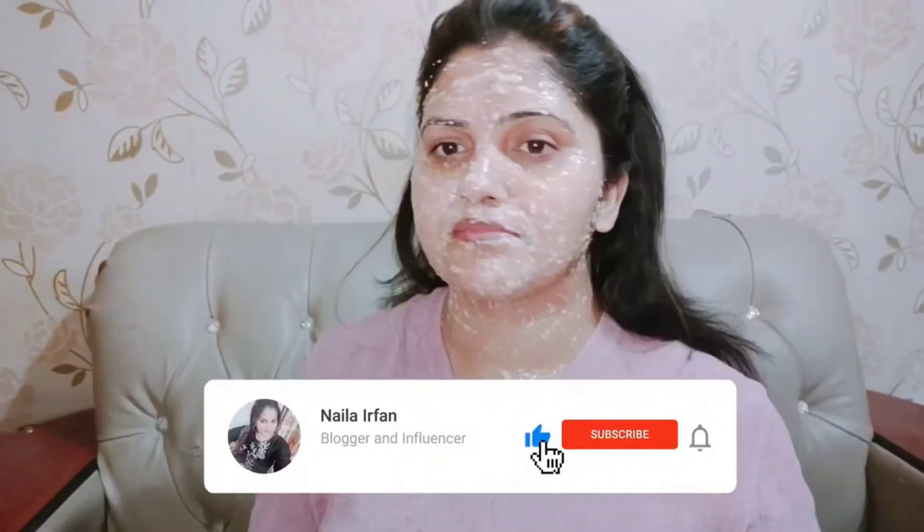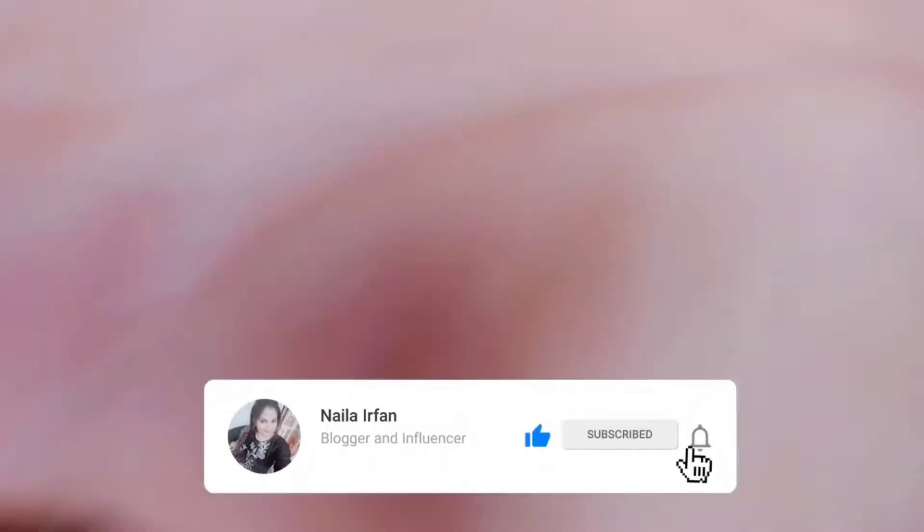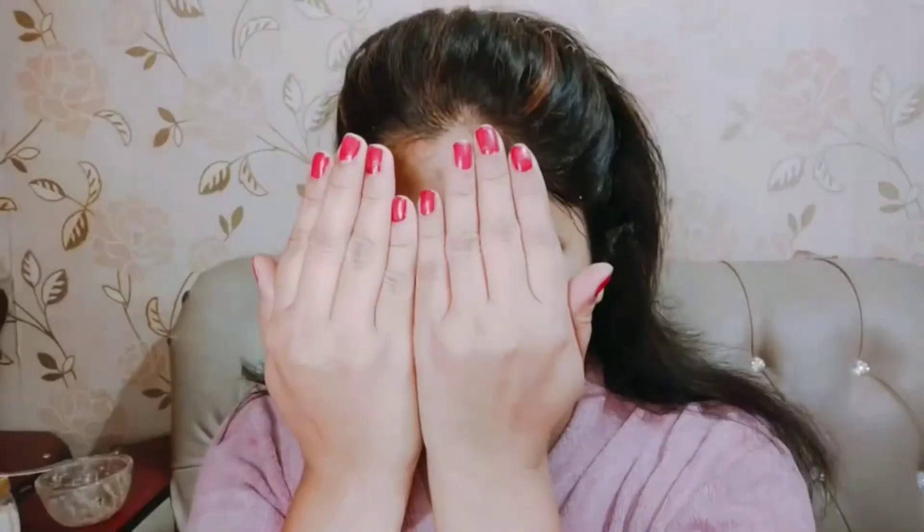It will be in a little runny form, but when you apply the thick layer it will fit well. It will feel very good on your hands. And don't forget the neck, because aging signs are prominent on your neck. Apply it well. We will leave it on for approximately 25 minutes.